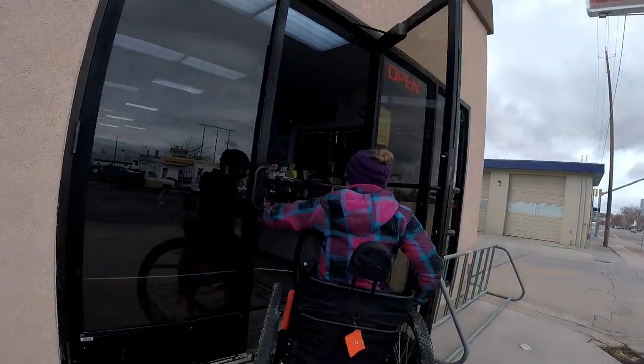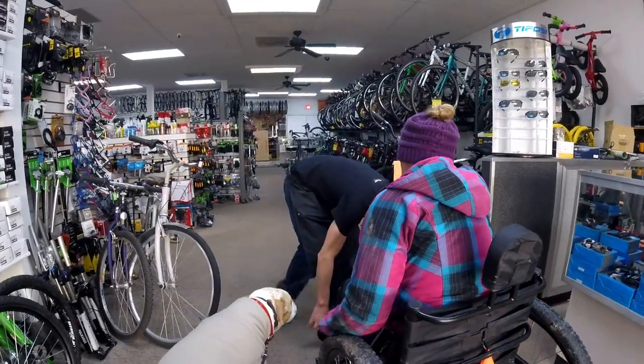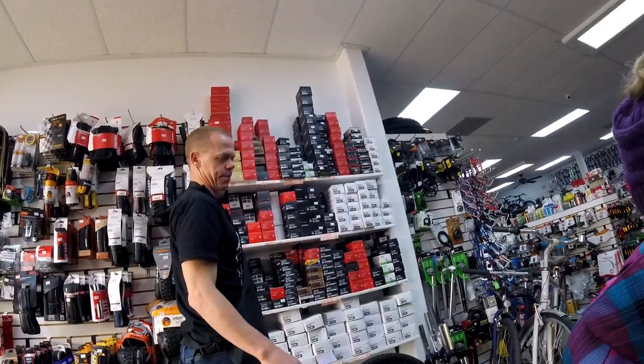I had several things on my list when I got to Cedar Cycle, and Brian the owner was more than happy to help me with every single one of them. First, I wanted to talk to him about tires and tubes. I do take precautions to prevent punctures and flats, but they do happen, and I wanted to make sure that my small front tire could be repaired quickly and locally. After confirming the size, Brian showed me an entire stack of replacement tubes for my small front tire, and I felt much better knowing I had that resource nearby.